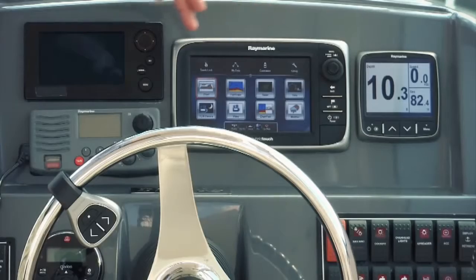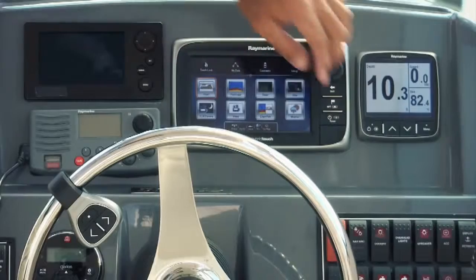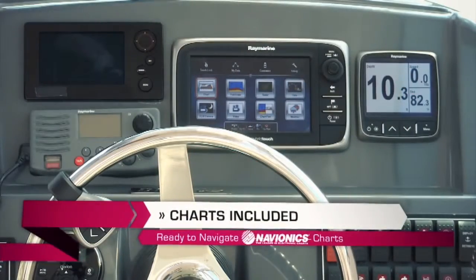Every version of the E7D has a seven-inch display that is ultra-bright. It also has a GPS sensor built right into the unit — no external antenna is needed. You can purchase with your E7D a pre-loaded Navionics micro SD card with easy-use navigation charts.